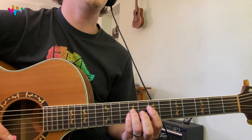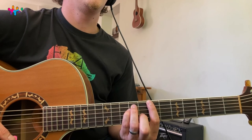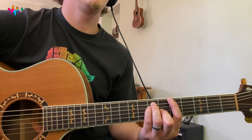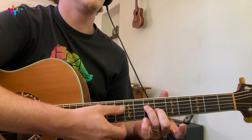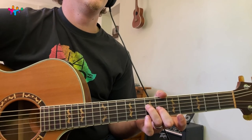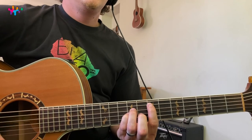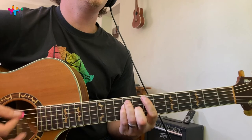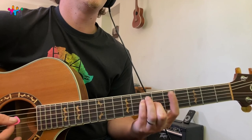For B, take the E chord shape and move it up one string, putting the middle finger on the third string at the eighth fret — that's your B. For A, you can do a simplified version or a nicer version: take these two notes at the sixth and seventh frets. That's a really nice A. So the full sequence is: E, C sharp minor, B, then A like that.